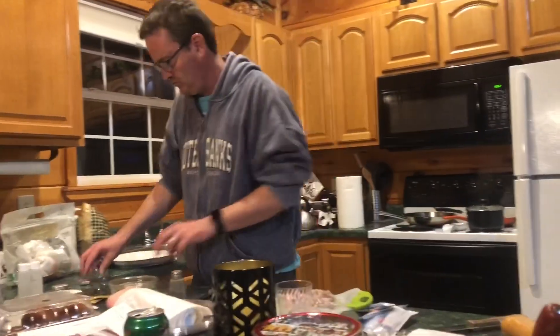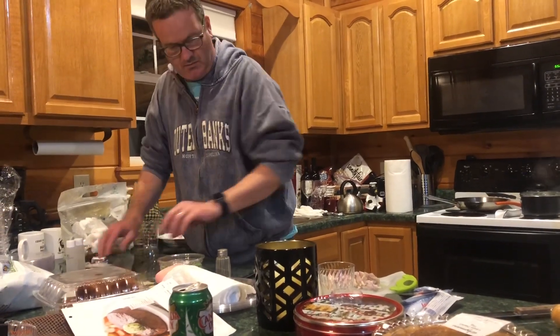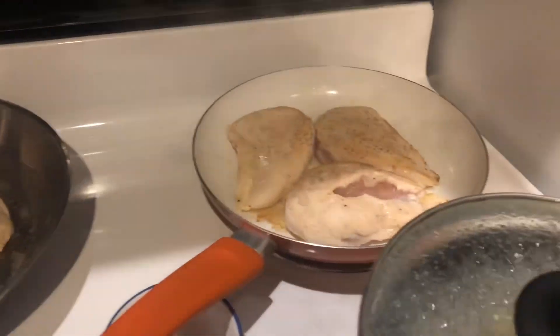How's the cooking going? Good. Is there anything to be updated with? We're just cooking the chicken. Oh, it's in the pan. Let's take a little peek here. It's getting there.